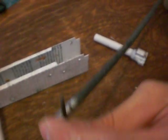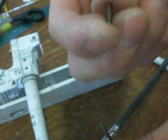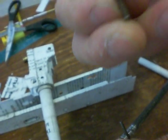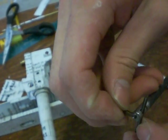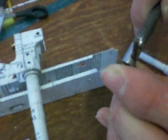The spring is this little one right here. I believe I got this from a lighter — a little lighter spring. It's got a very decent amount of pressure and it's kind of a little bit long, so I'll probably trim it a little bit.